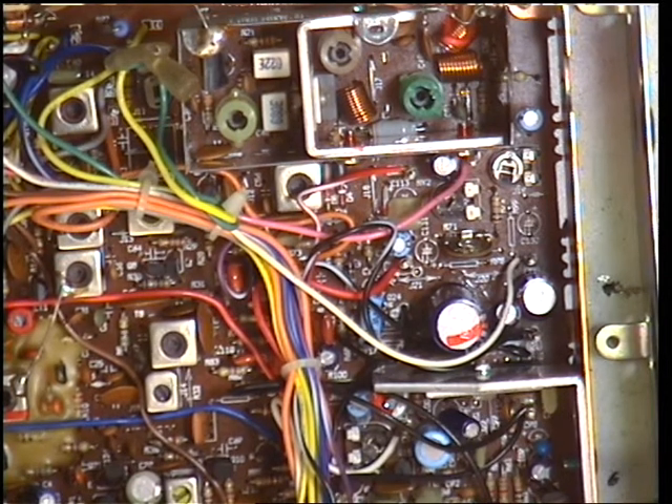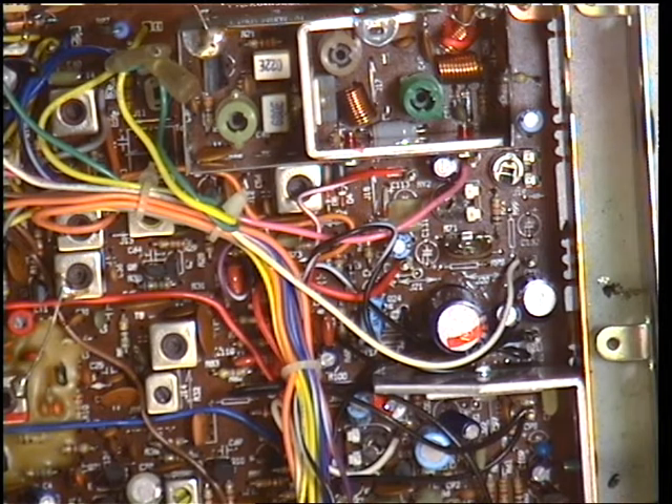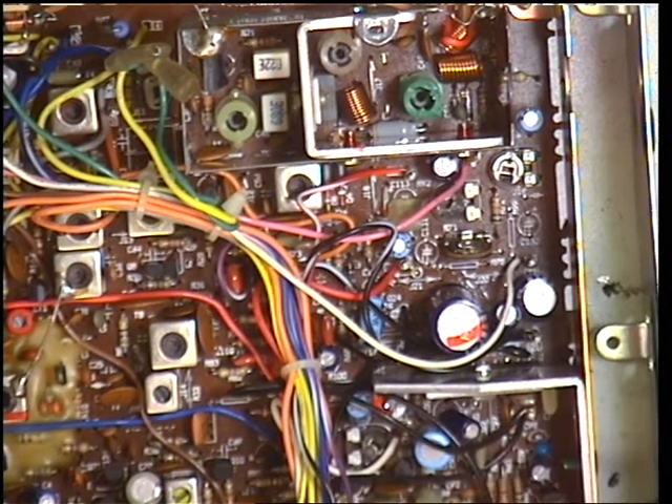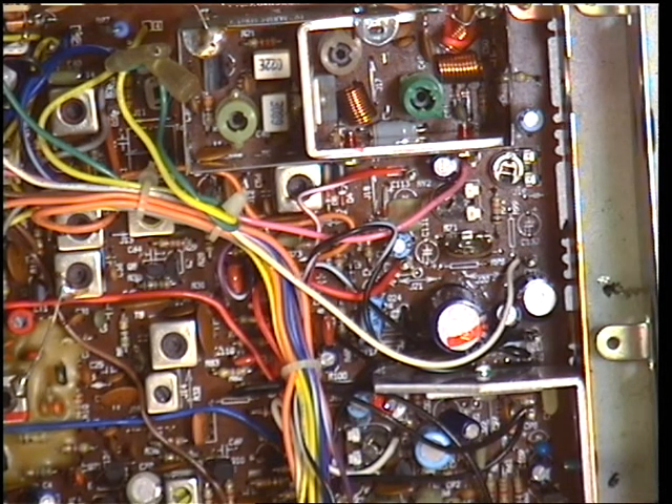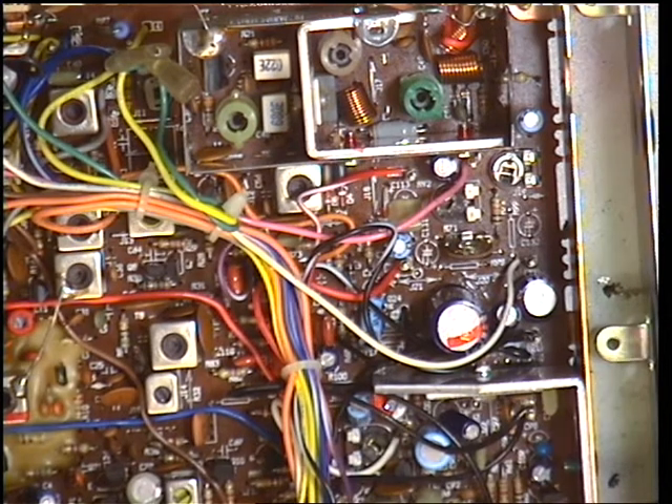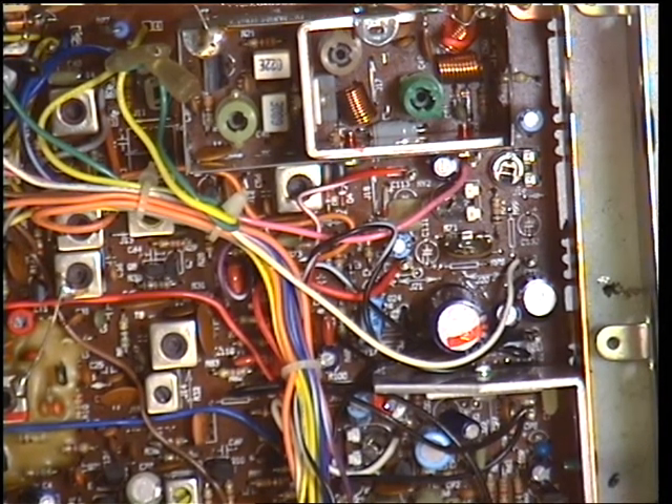Now I'll set the squelch to full and see where that comes to — it's about S7. Actually, we'll just knock a fraction off that. Try that again — go back to nothing, set squelch, signal generator on. It's coming in at 0.9 of a microvolt. Off at that — 1.1, 1.2, 1.3 — it's coming in at 1.3 microvolts. Ideally I would have liked it to be 1. Let's set to maximum — that's S9. I think that's the best compromise: 1.2 microvolts to open at minimum and 100 microvolts to open at maximum, which is S9.